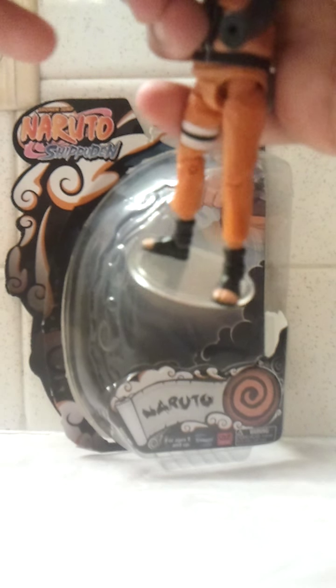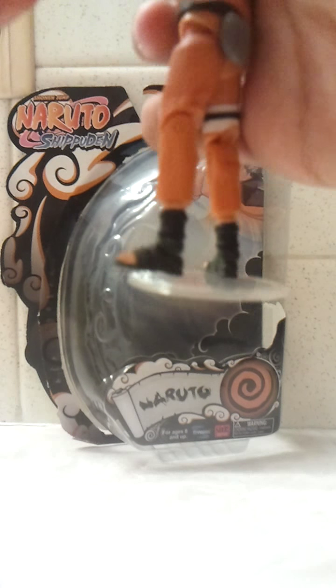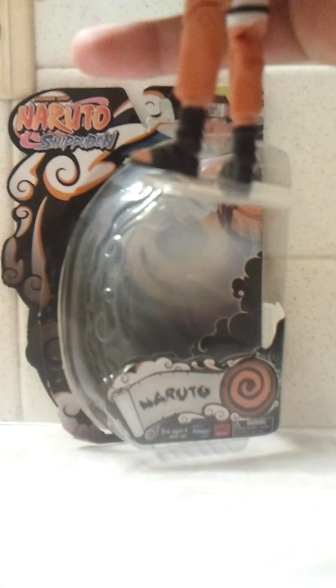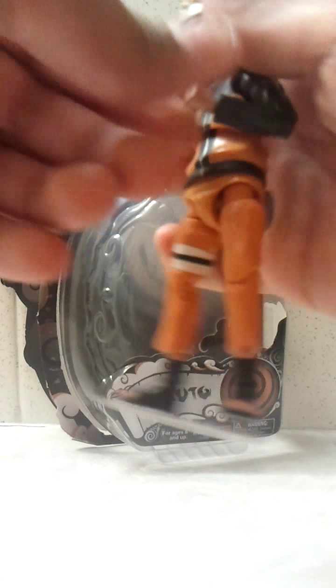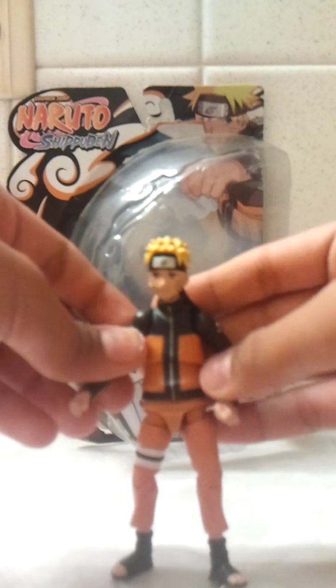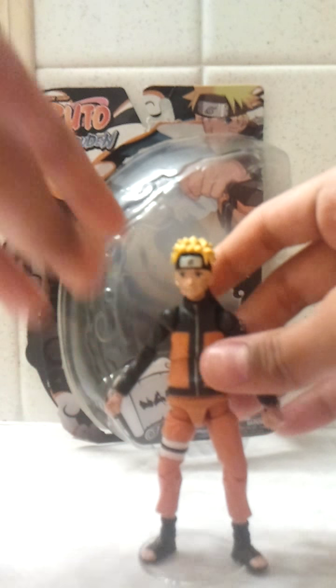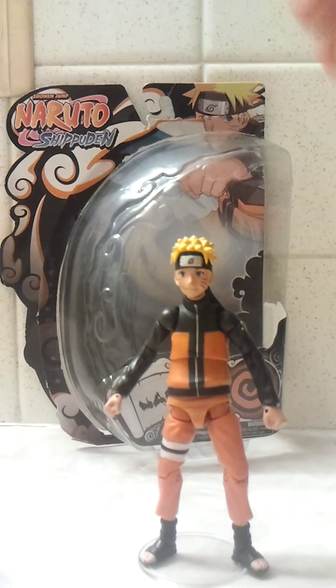Now the regular hands he comes with are just plain hands that you use when you're fighting — fist hands. So that's the hands.